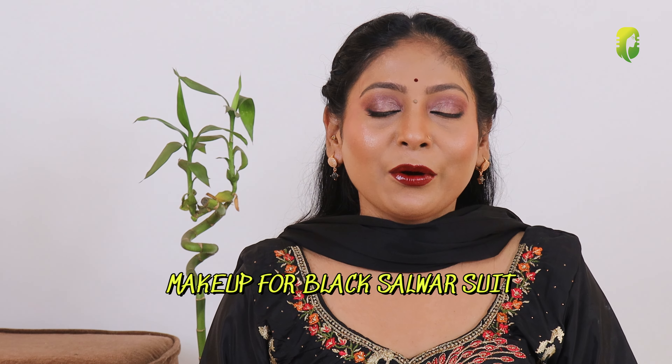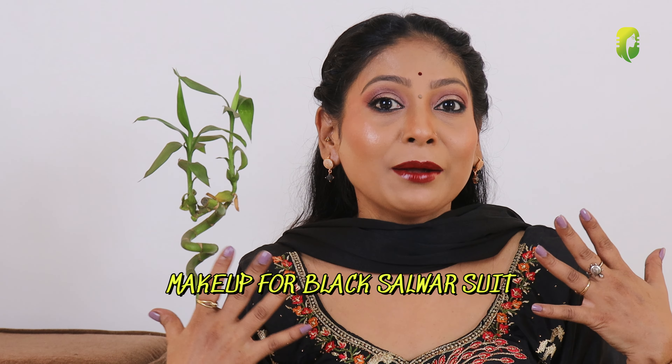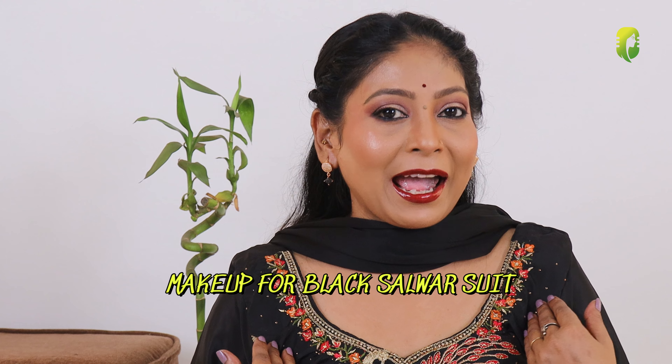Hi everyone! Today we are going to do this glowy makeup look with this black salwar suit. I am going to show you two looks with the same dress — one is for daytime and one is for night. So stay online for some time. This is a must-watch video for those who love to wear Indian dresses. I'm going to show you very easy steps so that everyone can do this makeup.